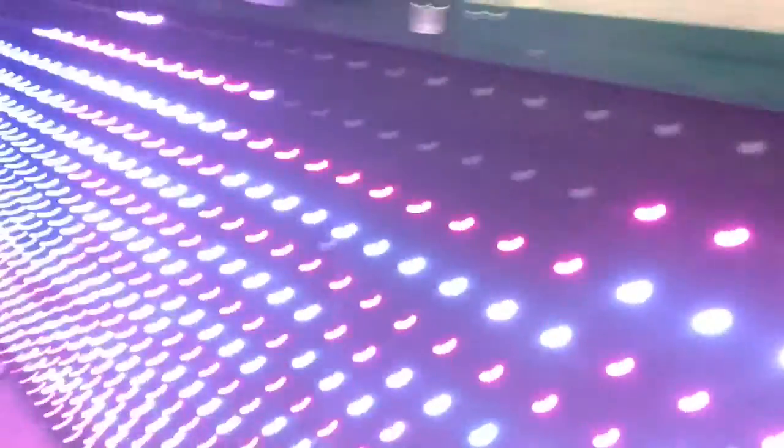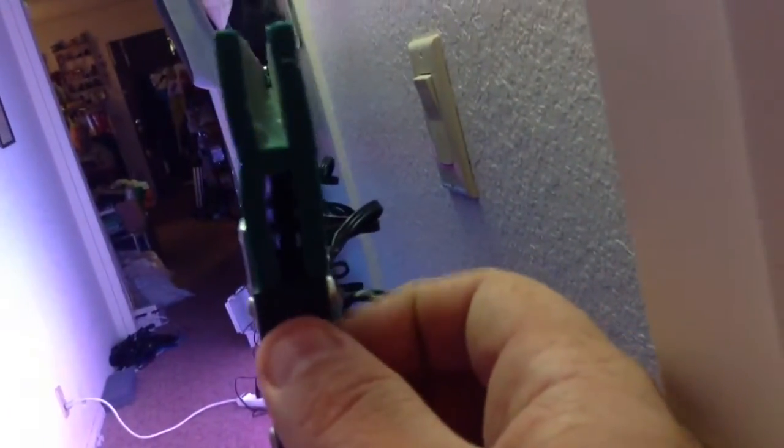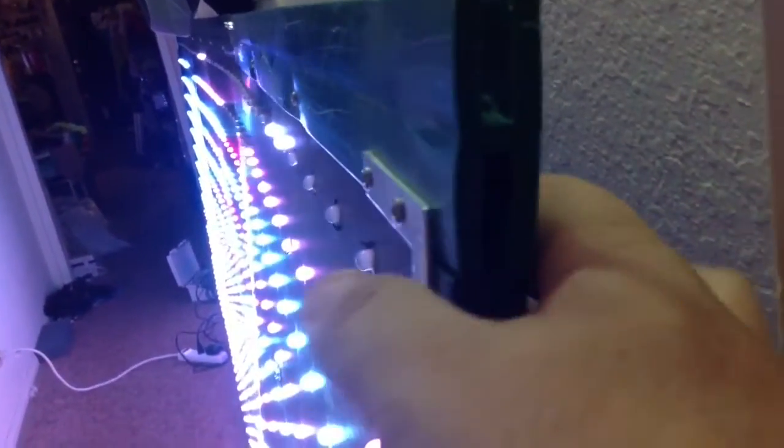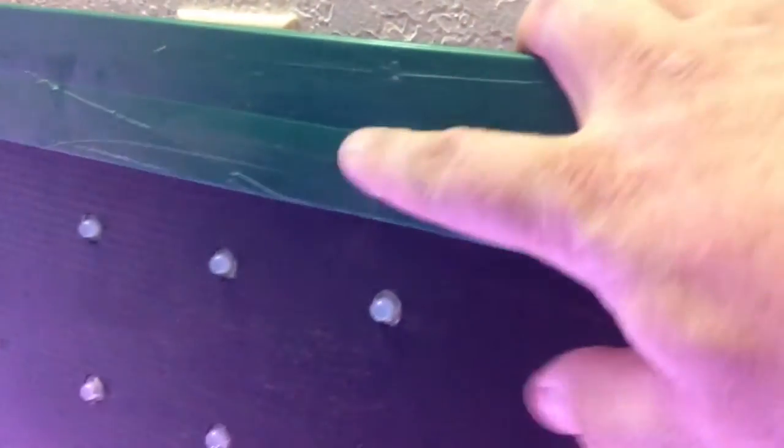What I did here is I used just a lattice work — basically a plastic lattice set up right here. That's just what holds the Coral in place. It just sits on here, and I used some screws and nuts on the back. This is the back of the display.